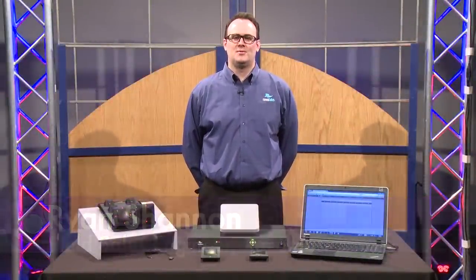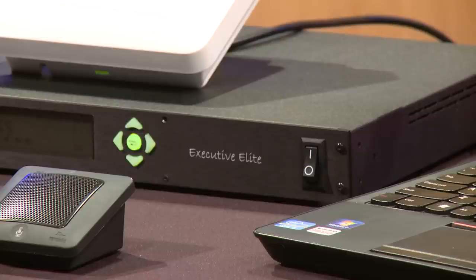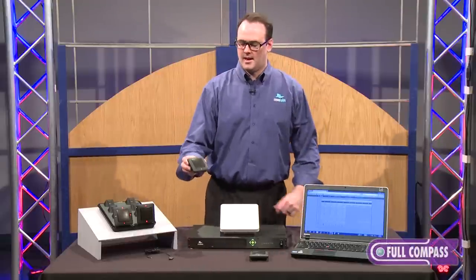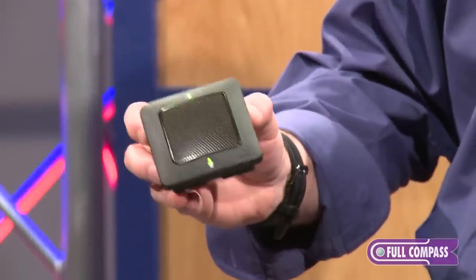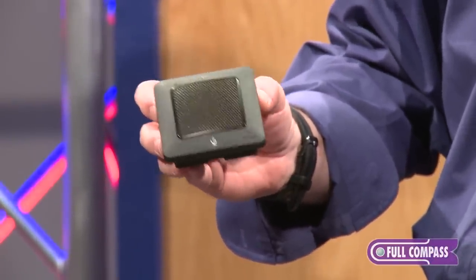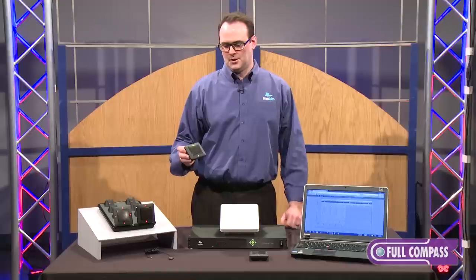Hi, I'm Ryan Shannon with Revo Labs and this is our new Executive Elite 8-channel wireless microphone system. We've moved to a larger form factor with Elite and it's allowed us to include a higher quality mic element, a higher quality chipset, and better analog to digital conversion.